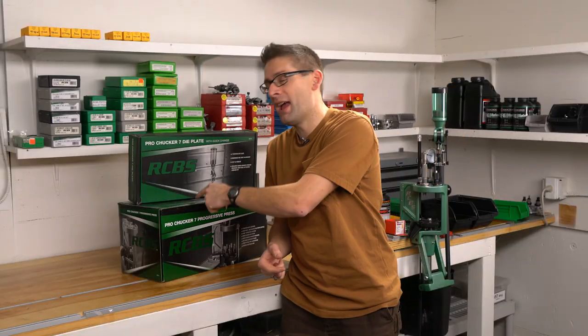Hey guys, Gavin Gu here from ultimatereloader.com. In this video, we're going to be kicking off our RCBS Pro Chucker 7 content. I've been having fun with the series I've been working on so far with the Pro Chucker 5, and now we're going to add the 7-station equivalent built on the same frame to this content series.